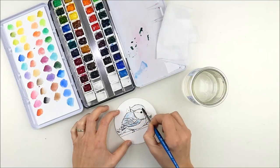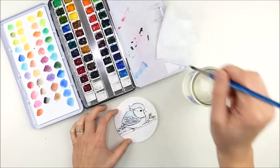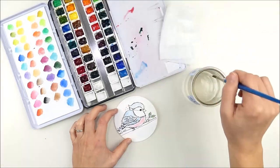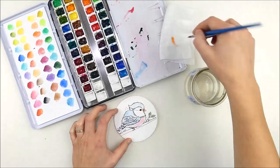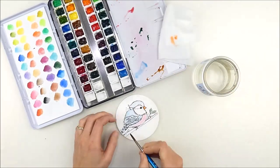I'm using my Daniel Smith watercolors just to do some really soft and simple watercoloring on here — nothing super fancy. I just kind of started playing with the color and building it up. I really didn't even know when I started what I had in mind or what colors I wanted to do, so I started soft and then just kept building it up.